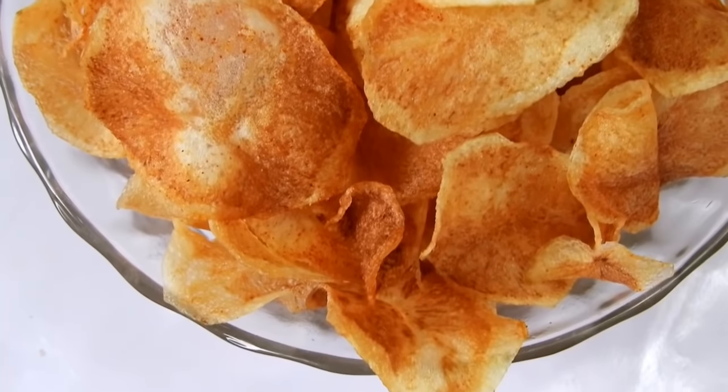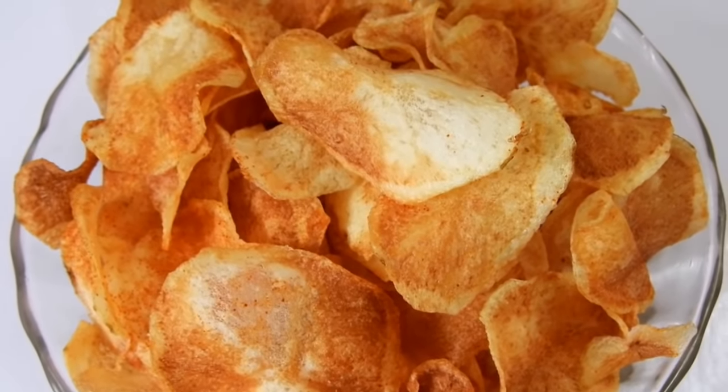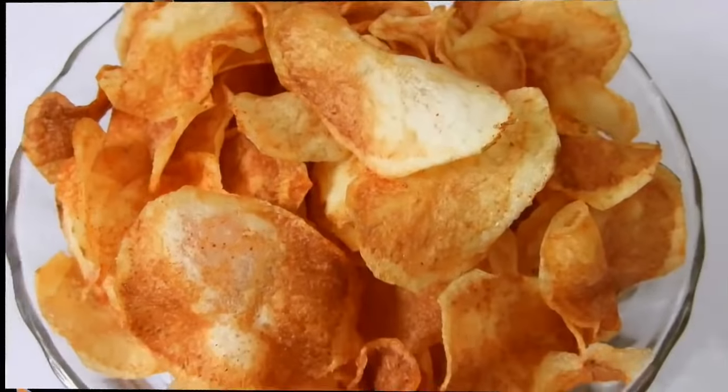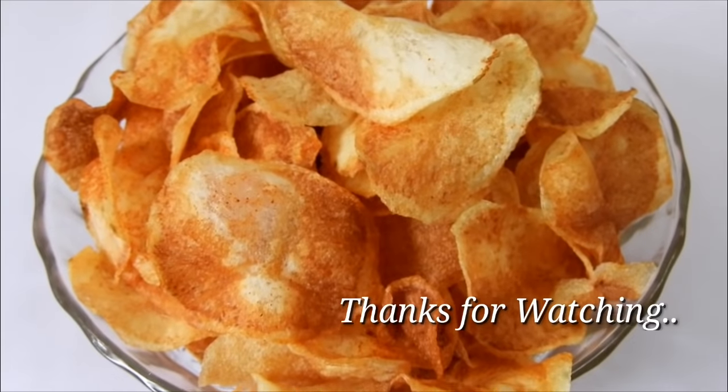If you like this recipe, please comment below, subscribe, share, like, and share the video.